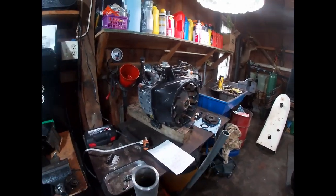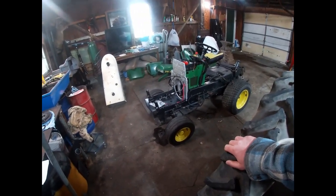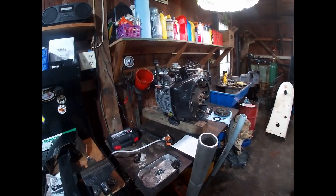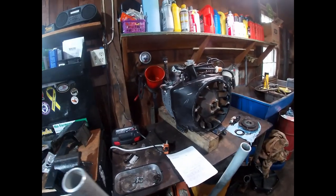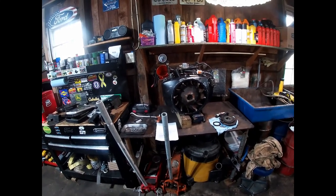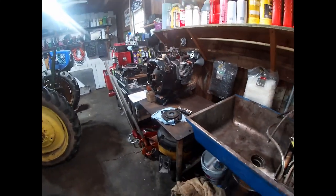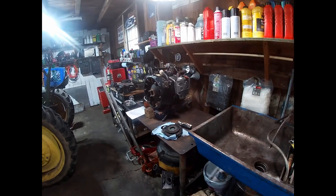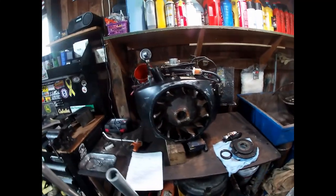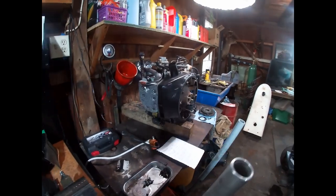A common myth with these Onan engines is that parts are no longer available and you just can't find them — and that honestly couldn't be further from the truth. I've had quite a few of these engines apart. I usually try to buy engines in good running condition that just need a freshen-up. The quality and reliability you get out of a used engine depends on how it was maintained.